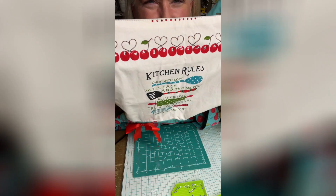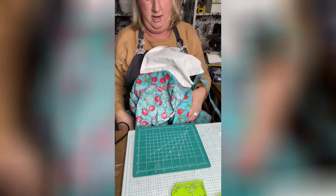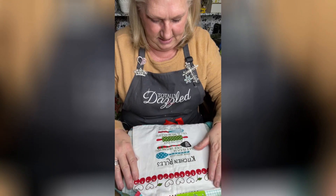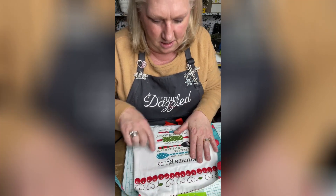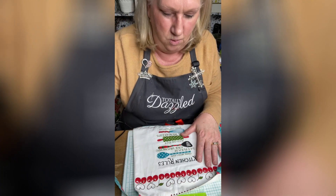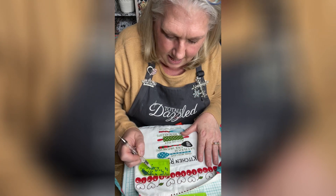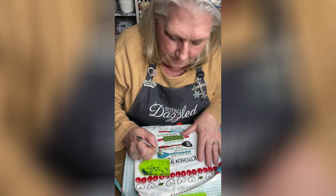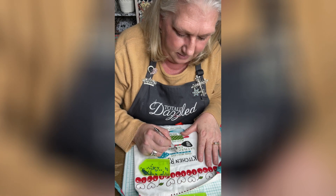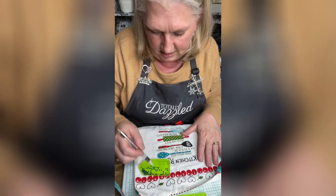This area down here I want to bling out. These have little polka dots on them — can you see the polka dots? I want to put some bling on those, and we're going to go with teal for this one. I'm not polka-dotting all of it, just a little bit, just to give it a little bling.